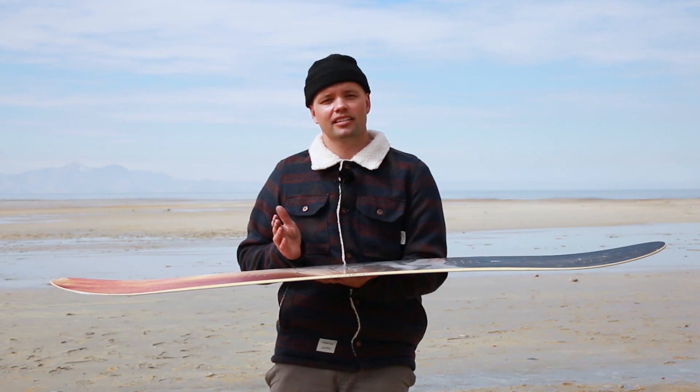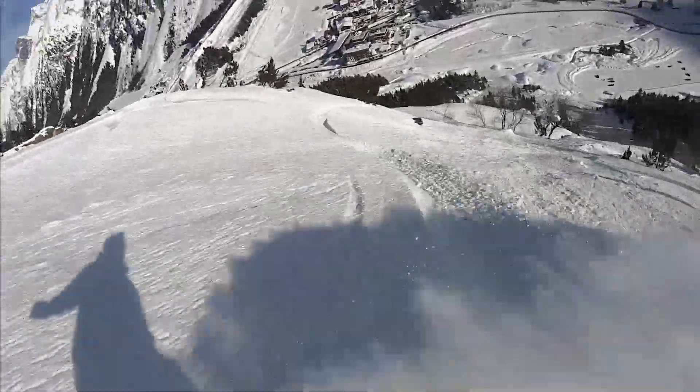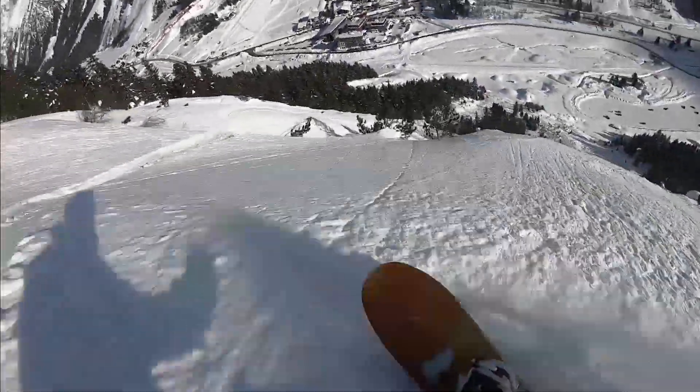The milled-out section between the bindings allows for torsional flex, letting you really initiate turns and carve like a boss. The added thickness towards the nose and tail lets you stomp those landings and gives you the confidence you need when you're dropping into big lines.